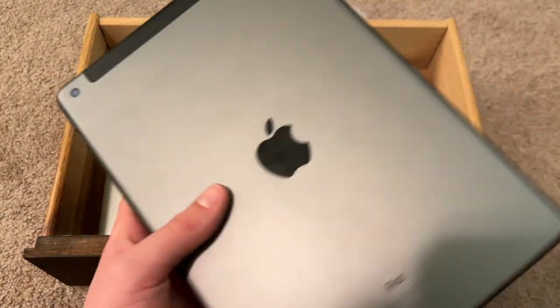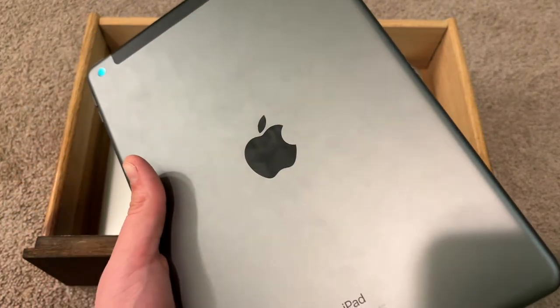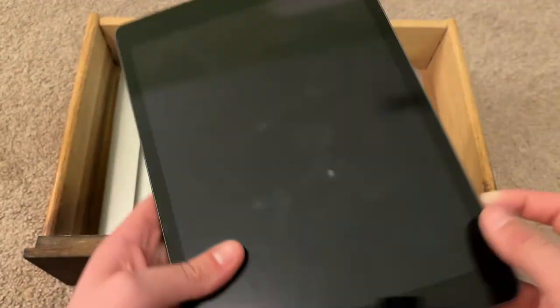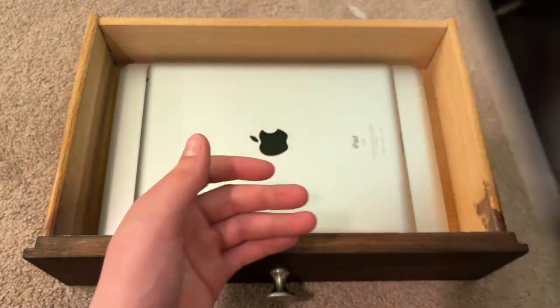This is an iPad 7th gen that my mom found in a parking lot and gave it to me to iCloud unlock. I cannot unlock it because there's no iPadOS 15 jailbreak yet to iCloud bypass it. So it's just been sitting in my drawer collecting dust.